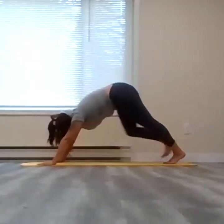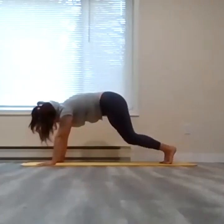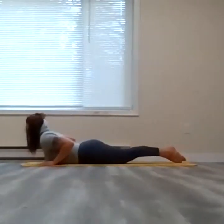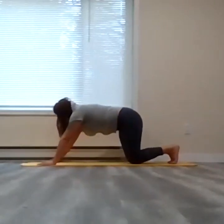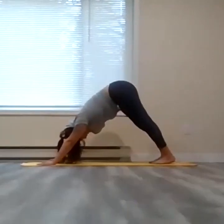Full inhale here in plank. As you exhale, descend your way, meeting in downward facing dog. In downward facing dog, take a full cycle of breath — full inhale, exhale through the nose.